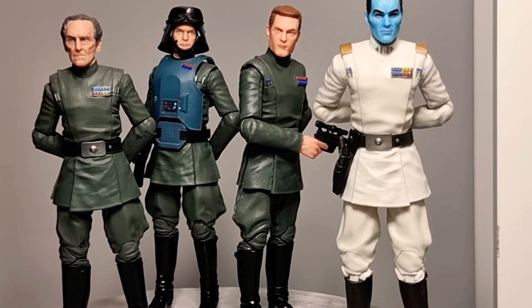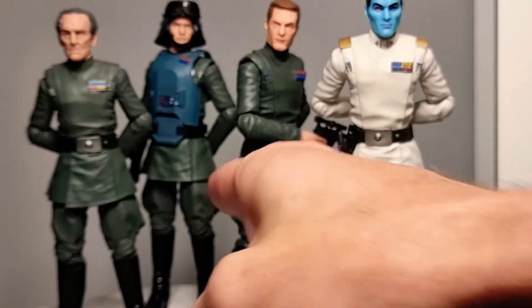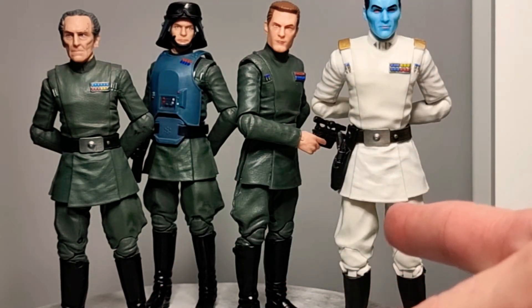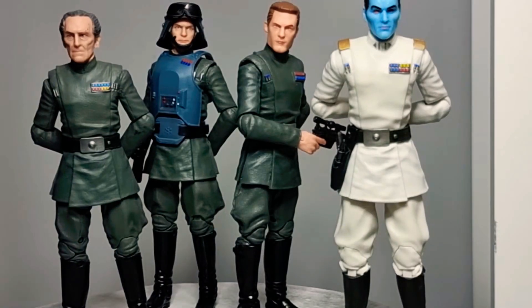Here we are with our Imperial Officers. From left we have Grand Moff Tarkin, General Revere, Rampart from the Bad Batch, and Thrawn. All different in little ways with all these little bits on them. They're so good — for a basic looking figurine they look great. They just look menacing. You've got to have Imperial Officers in your collection. Absolutely. So those are my four Imperial Officers.